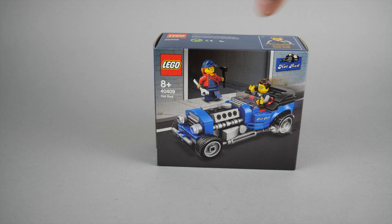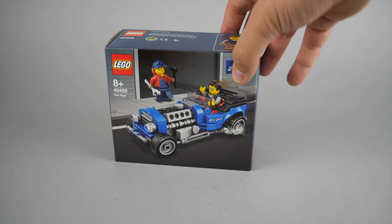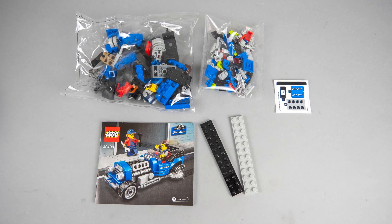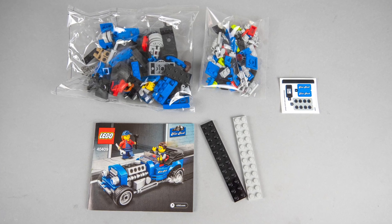Now let's have a closer look at the set. It's a pretty small box — you see the hot rod and the two minifigures on the front and on the back as well. In the box we find two bags, the manual, a tiny sticker sheet, and two 2x12 plates.